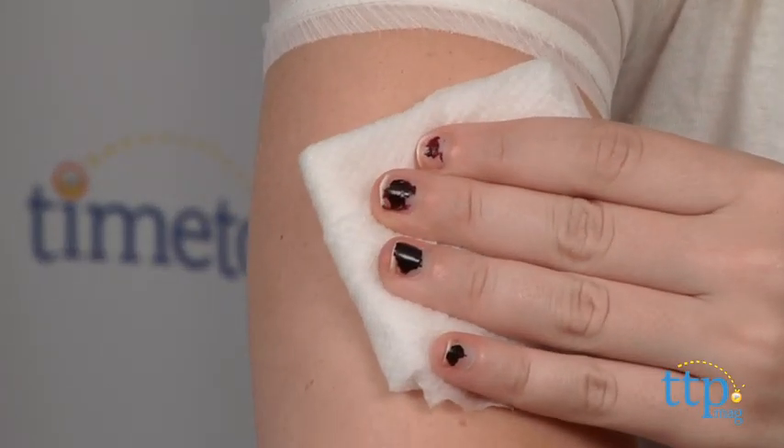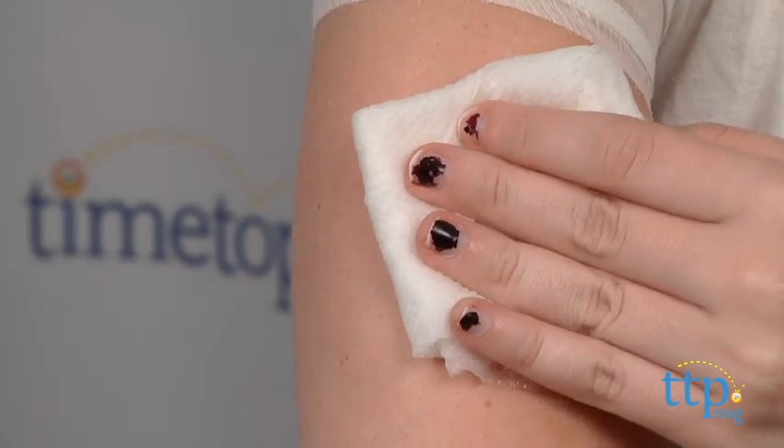After about 30 seconds, peel the sheet off and the tattoo is ready to show off.